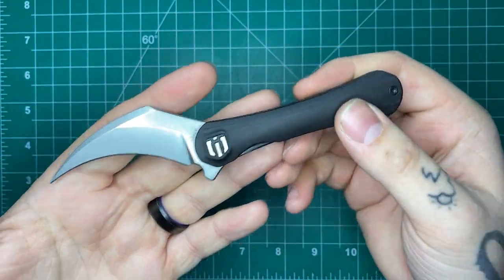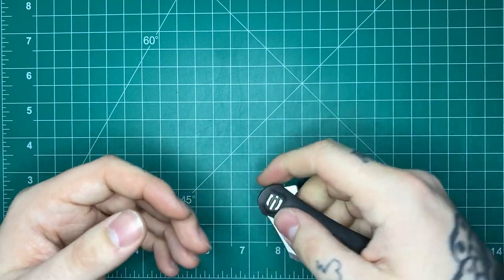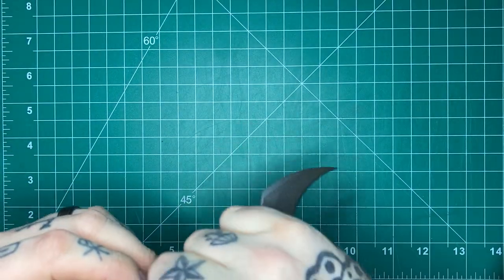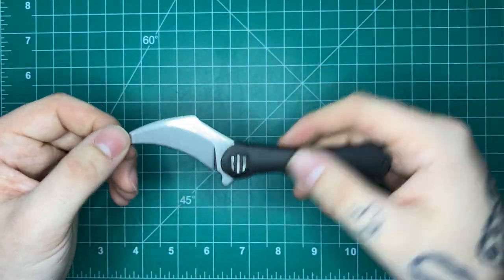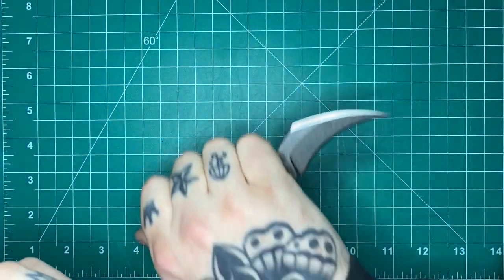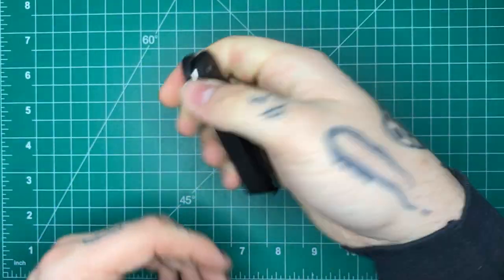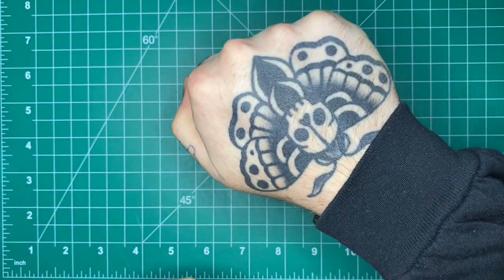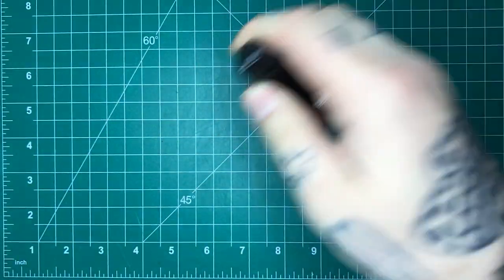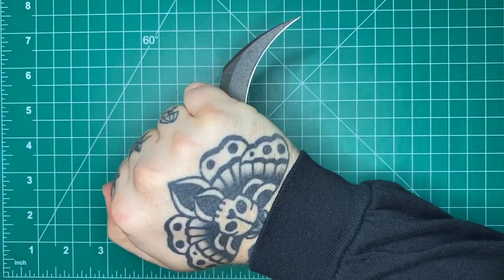A lot of the blades I would consider good for this kind of style are fixed blades — in terms of any self-defense situation, I always prefer a fixed blade. Fixed blades can't fold on you, they can't really break on you. But there is an advantage to folders: much smaller, much more concealable. The size of a knife like this, I can easily palm it and have it completely concealed, then with the flipper easily deploy it and bring it into either of my reverse grips.